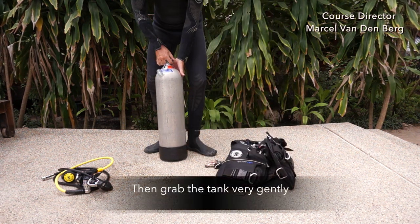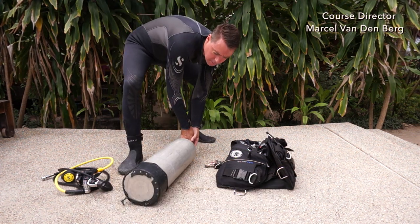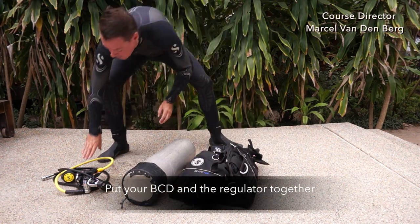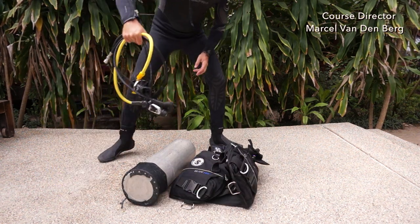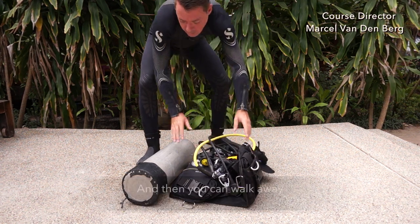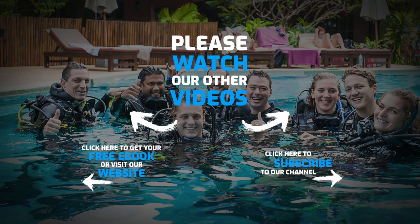Then grab the tank and very gently put it on its side on the floor so it can't fall over anymore. Put your BCD and regulator together, double check if everything is streamlined, and then you can walk away.